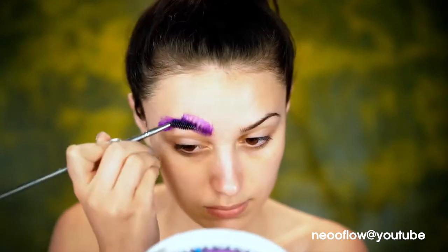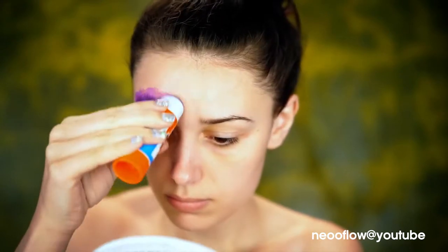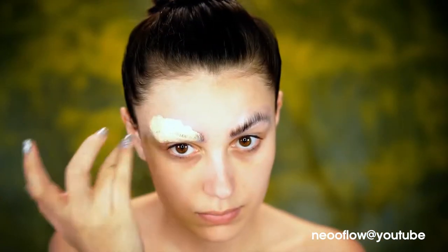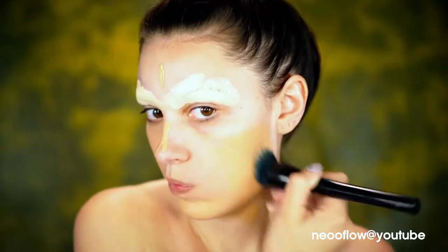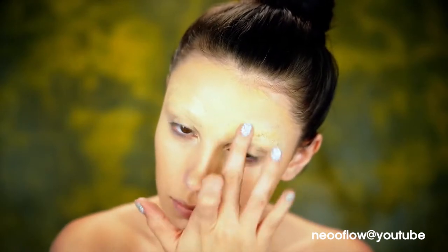Alright, so the first step for our look is to block out the brows. I'm just using a glue stick to do this, brushing those hairs flat against my skin. I like to go over it with a glue stick after it's dried as well to get them extra flat. I'm going to be using a primer first to prime my skin and my body, then going over those brows with a concealer as usual. For foundation, I'm using something a little tanner than my skin tone because I want a really bronzy look today. I'm just blending that all over my face and brows.